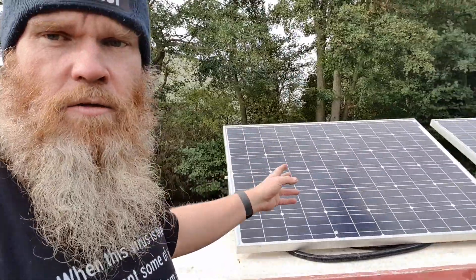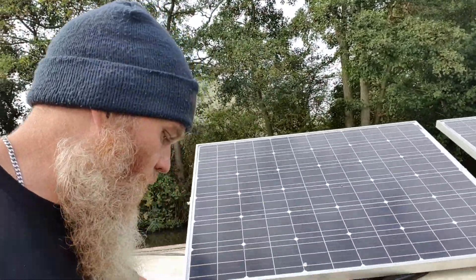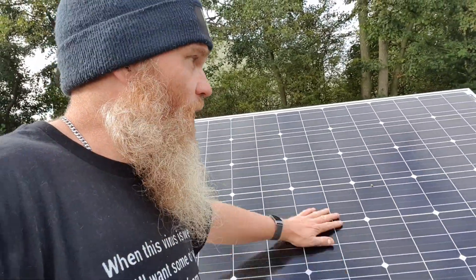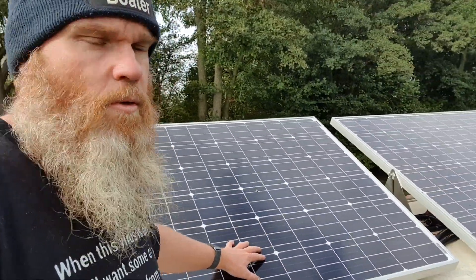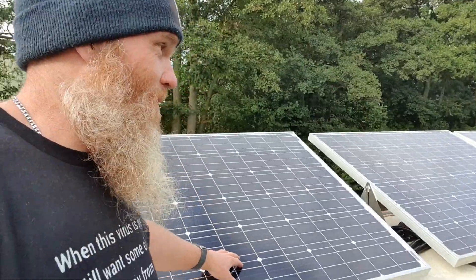One thing I've picked up on is if you have solar panels, you've really got to keep them clean. I bought myself a squeegee mop and I just lean out and give them a clean, because if you end up getting a layer of dirt over the solar panels you can actually reduce your efficiency by up to 20%. So one of my maintenance tasks is to always keep the solar panels clean — just with a squeegee mop.